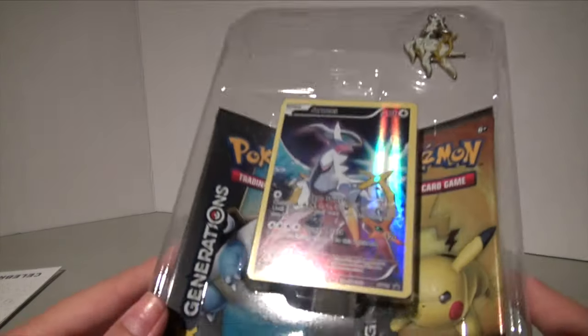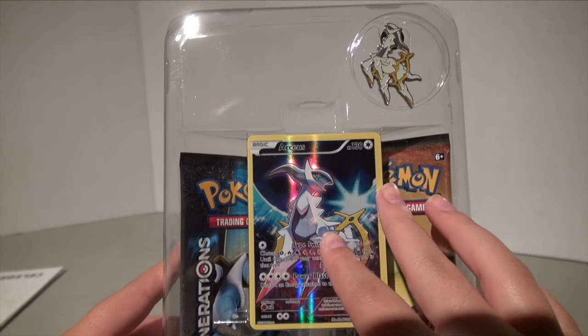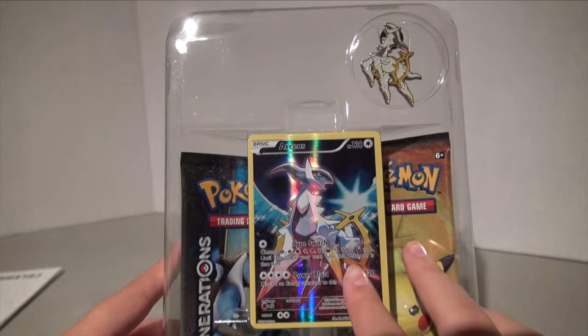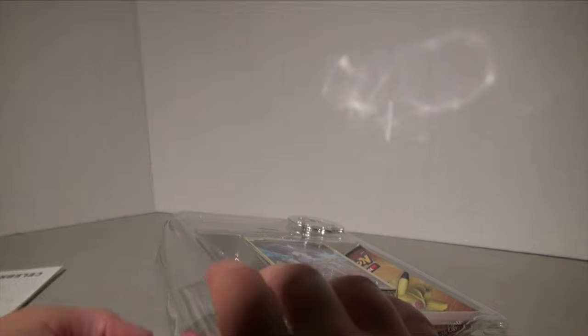Each Mythical Collection box comes with a promo card, a code for the Pokemon Trading Card Online, a beautiful pin, and two packs of Pokemon Generations which you can only buy through these boxes. Let's take a look at the promo card.